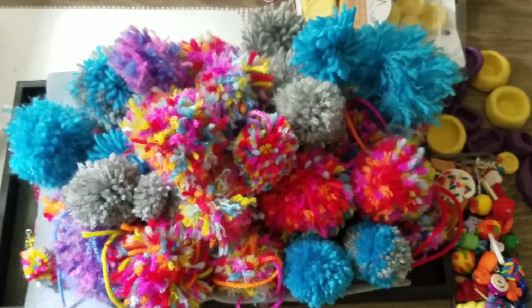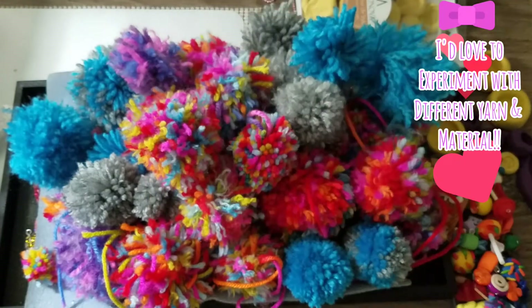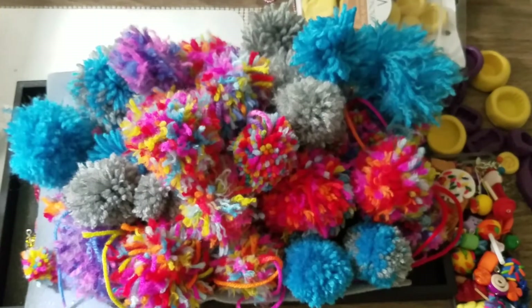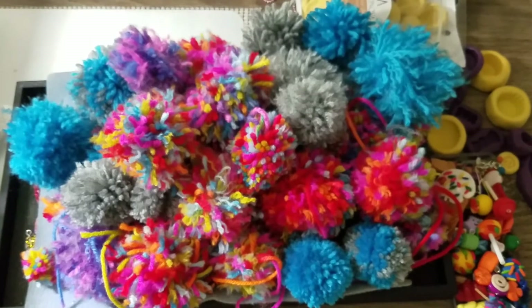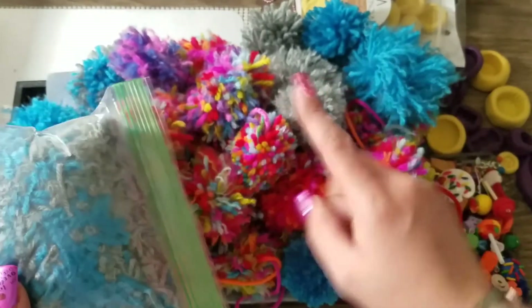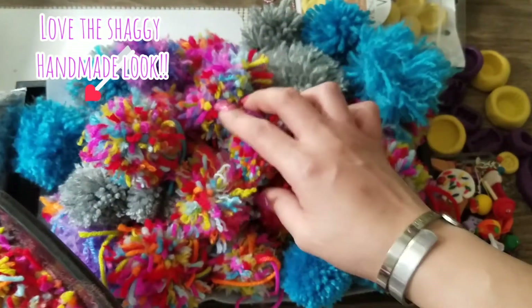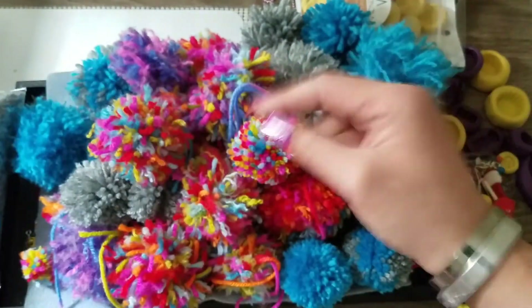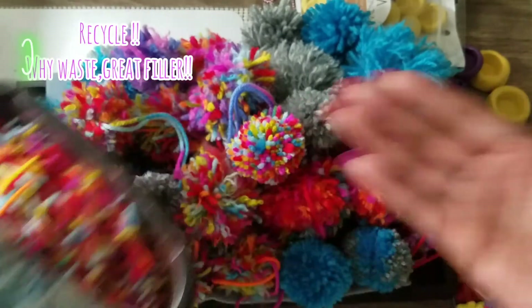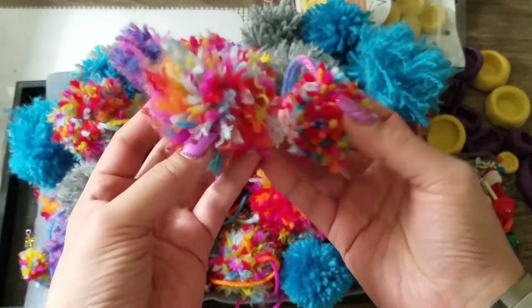This is the yarn I've been using — 100% acrylic — just a few colors: blue, gray, and two multicolored. You can literally use leftover string. I know a lot of people are using faux fur materials for pom-poms, but I'm completely fine with yarn pom-poms. I'm saving all the pieces I cut — if I ever want to try sewing faux fur pom-poms, those scraps would be great as a soft filler inside.